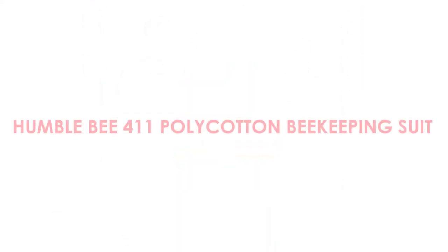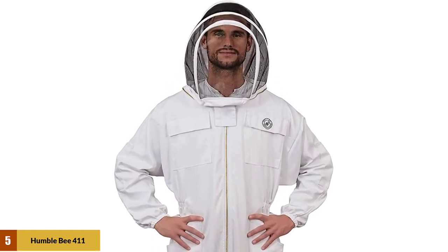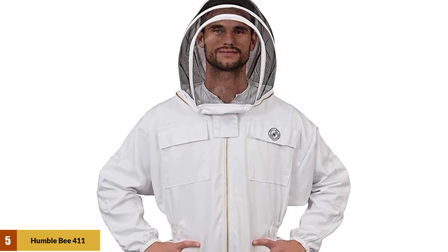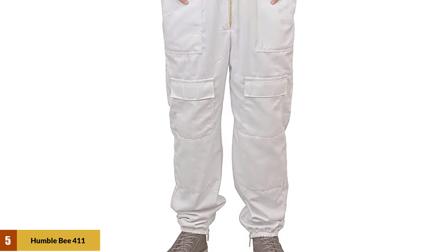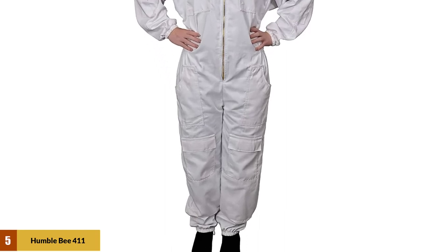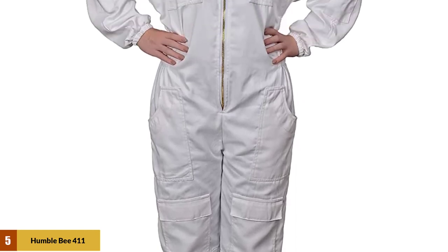At number 5: Humblebee 411 Polycotton Beekeeping Suit. This medium-weight suit features a collapsible fencing veil which protects your face from bee stings, zippers made of brass with large rings that zip easily, and double-stitched pockets. The suit is designed to fit anyone with a height between 6 feet 4 inches and 6 feet 6 inches, and features elastics on the waist, wrists, and ankles for a better grip. Due to its cooling abilities, it can be worn during all weather conditions. The combination of 50% cotton and 50% synthetics allows for enhanced durability against determined bees.